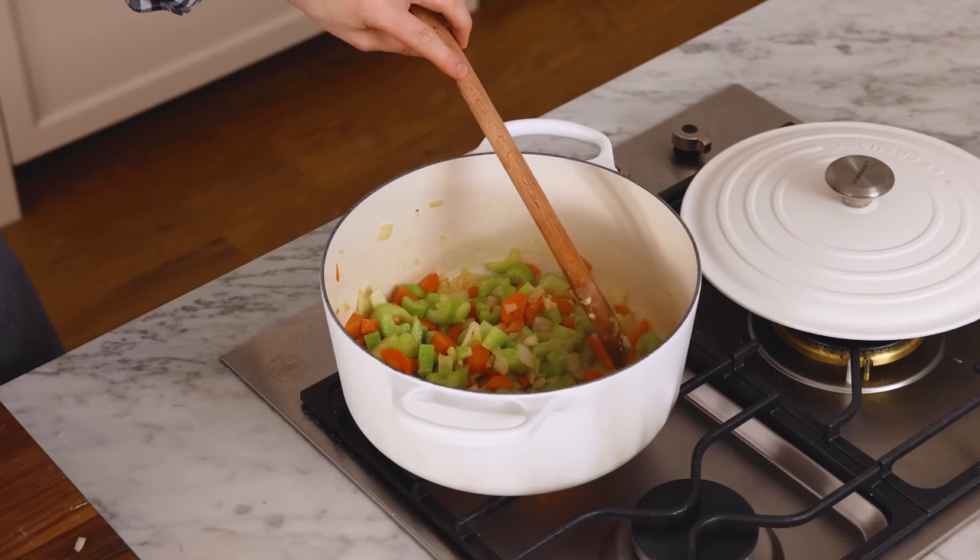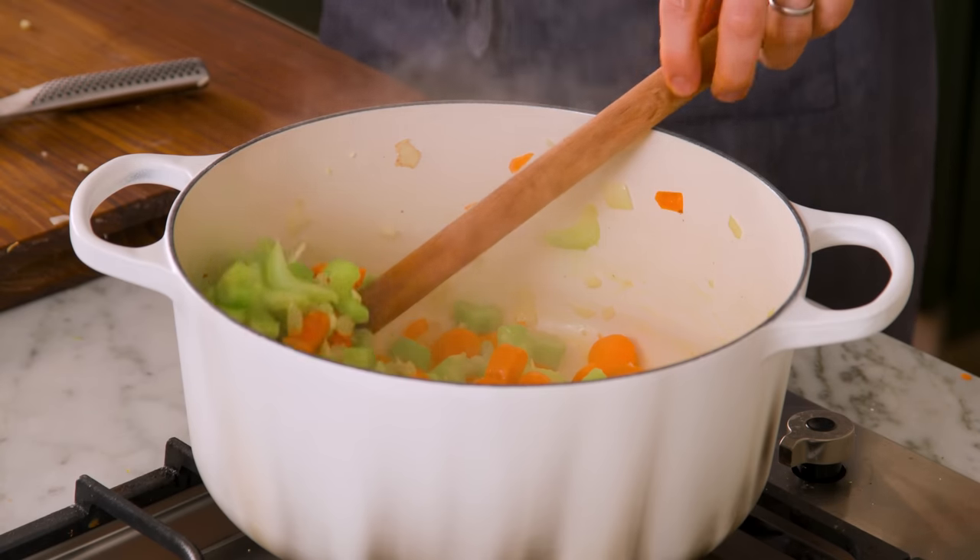It will depend on your cooktop though — propane is very hot, gas is nice and medium, and electric is all over the place; electric takes longer. If you don't have much time, here are the time savers: use store-bought chicken broth, buy a mirepoix mixture from the supermarket — that's just carrots, celery, and onion pre-chopped, available in the veggie section. Pop that in and you're just mincing the garlic. I'm still making you mince the garlic.